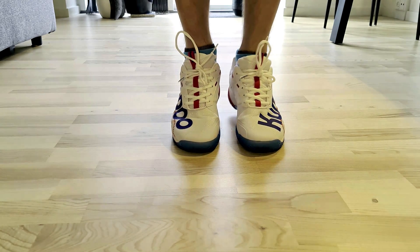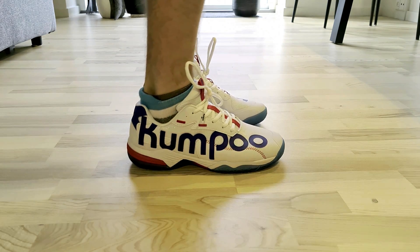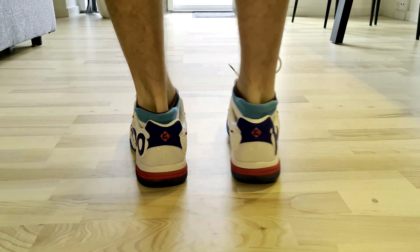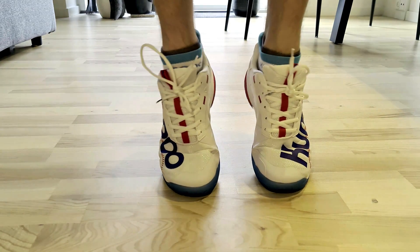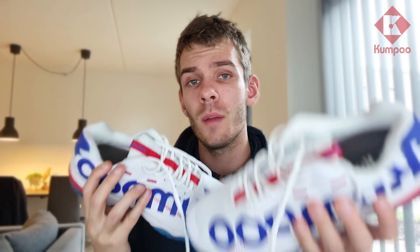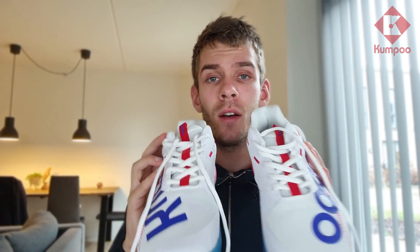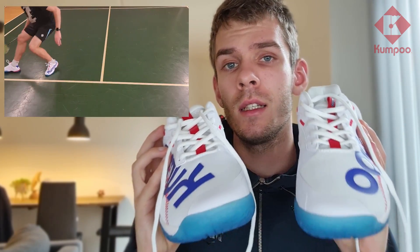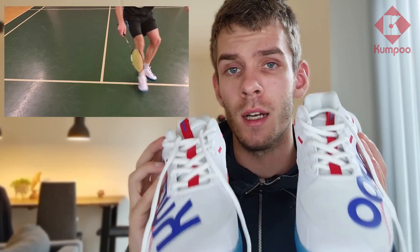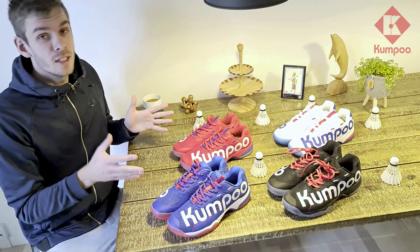Let's put them on and see how they feel. Looking at the front, sides, and back of the shoe on my feet, I must say these shoes fit very well. The inner cushioning feels great and comfortable. I don't have to be concerned about support — the shoe keeps my feet intact at all times.